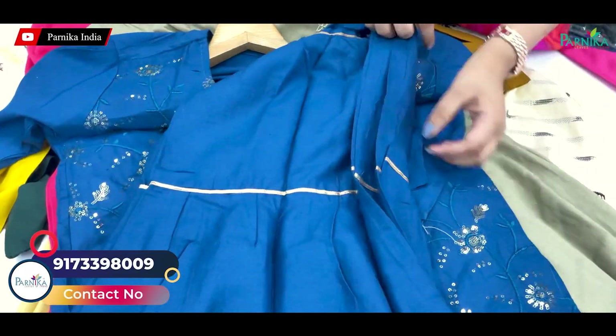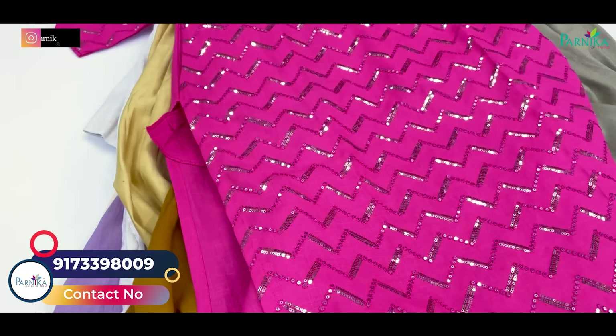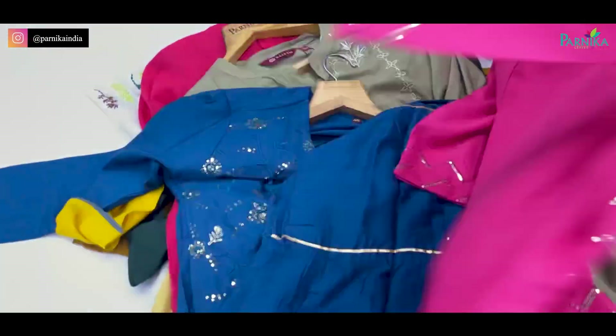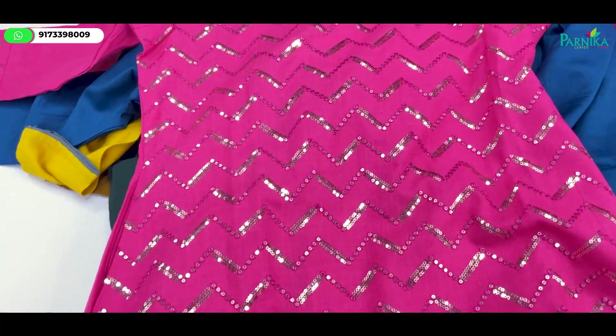You can see the skin short. You can enjoy all these girls' designs — different different designs. You can call, message, or video call to order. Minimum order is 15,000-20,000. You can see dress material, fabric, and all the things here.